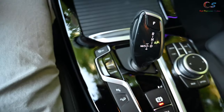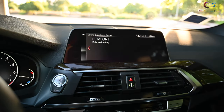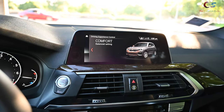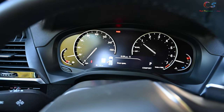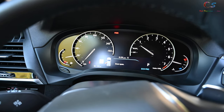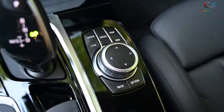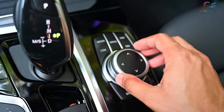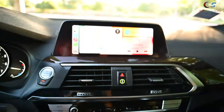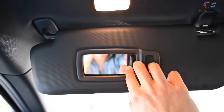Down here are the drive mode buttons: Sport, Comfort, and Eco Pro. When you select Sport, the display changes and the colors in this area shift too — Eco is blue, Comfort is white, and Sport is red, because red means fast. Then we have the iDrive controller here, which is smaller than some of the others.